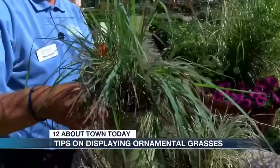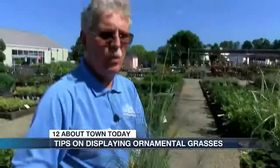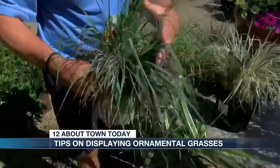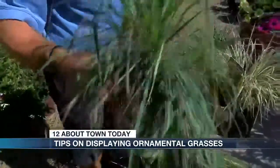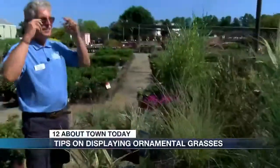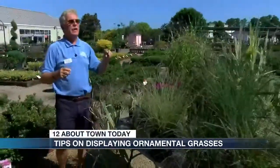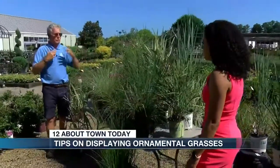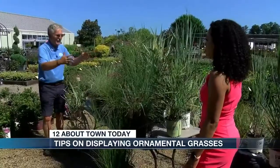For instance, this one is called Little Bluestem. It's one of my favorites because I love the color of it and the different colors that it gives. We're out here in the sun, and they love the sun. They love the heat. They're low maintenance, and that's what makes them beautiful in my mind, besides looking at them.